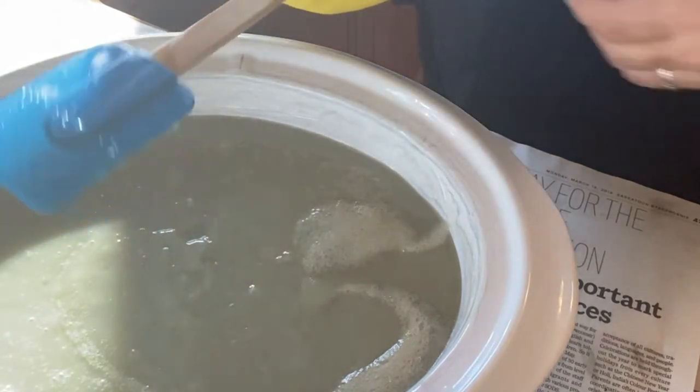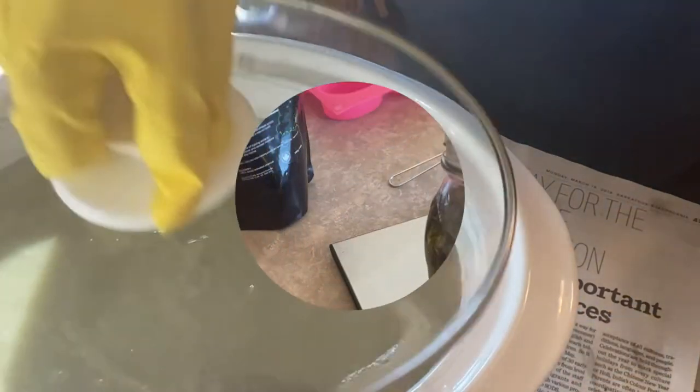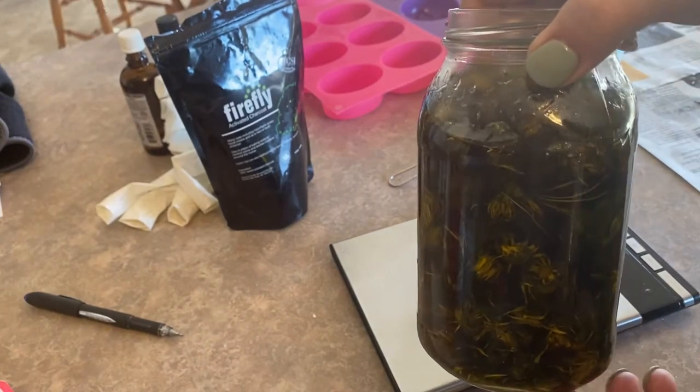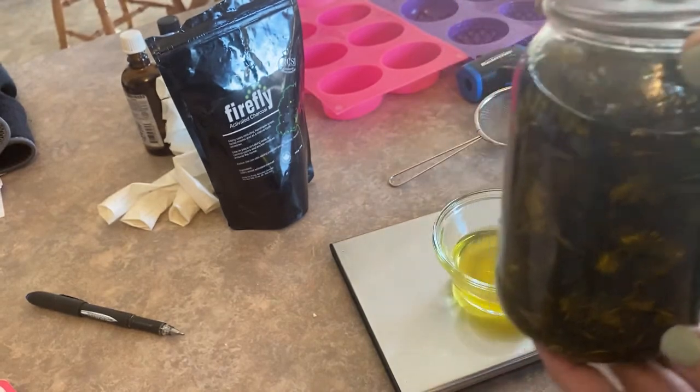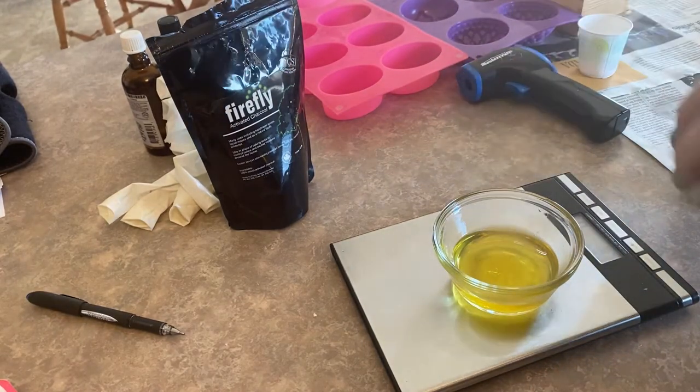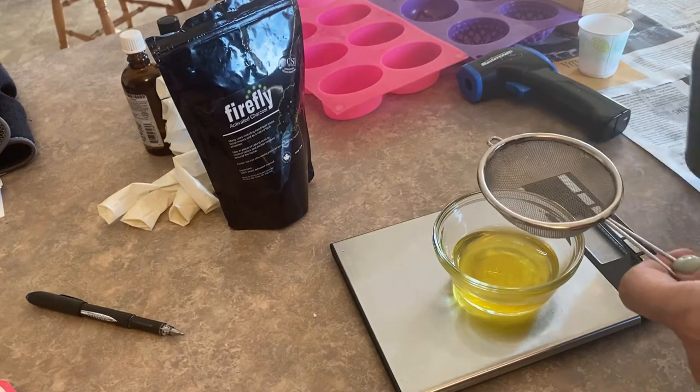I put the lid on and let the soap cook. I'm going to use some of my infusion here that I made with the hemp seed oil and the calendula and plantain weed — I'm going to strain it through and it's going to be used as part of my super fat that I'll be adding to today's soaps.